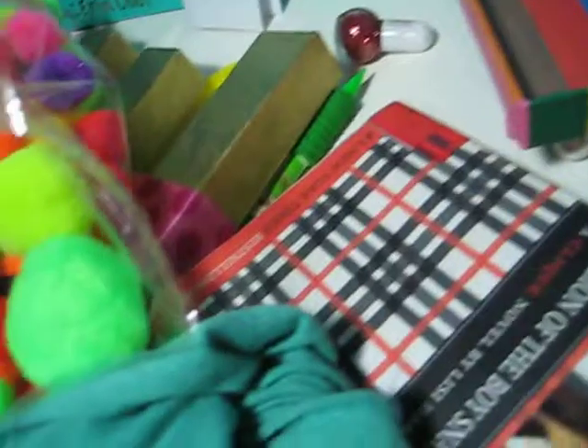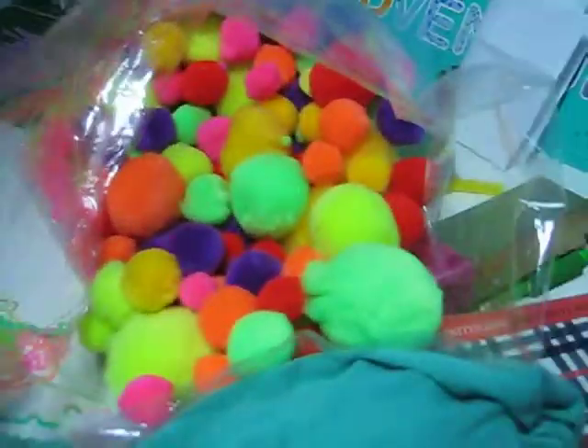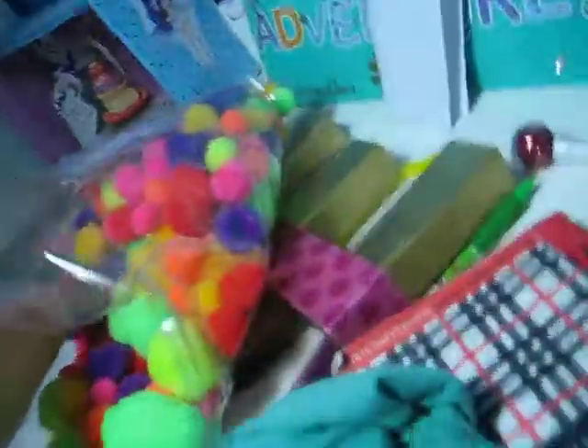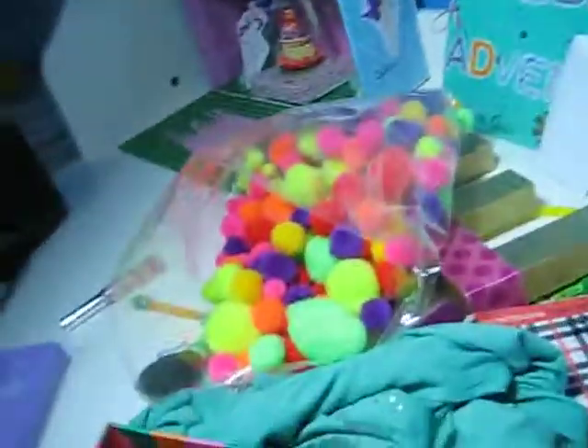I have more googly eyes, and then pipe cleaners — any color you want, fluffy or non-fluffy, but I just got fluffy. The most important part is the fluffles themselves. Oh, and you also need glue. That's all, bye!